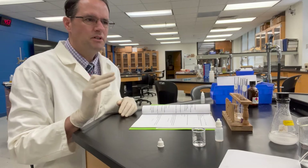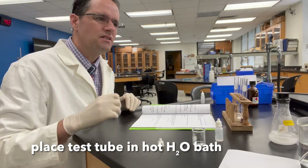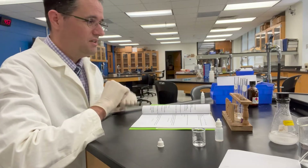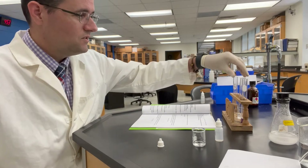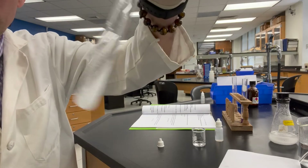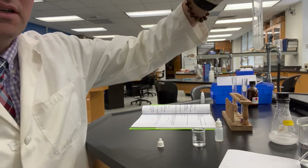The hot water bath must be greater than 50 degrees Celsius. Right now the temperature is 47.7 degrees Celsius, so we'll see what happens to our snow globe when it's placed into the hot water bath.